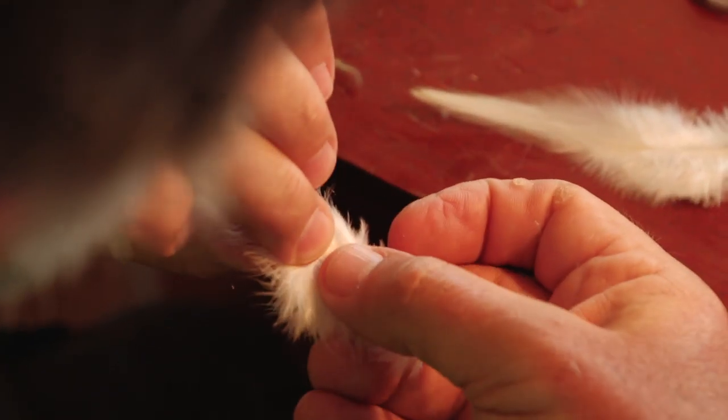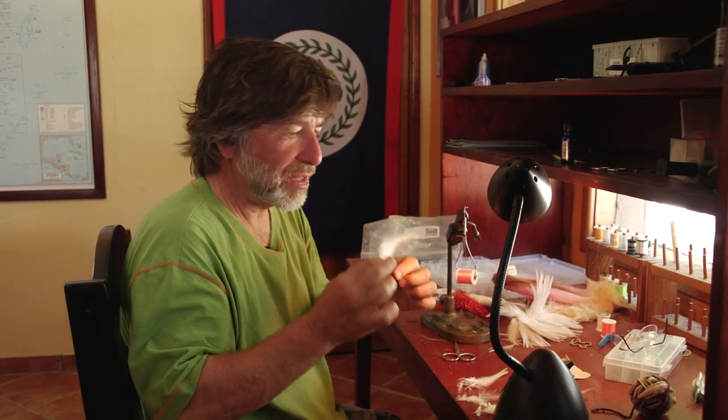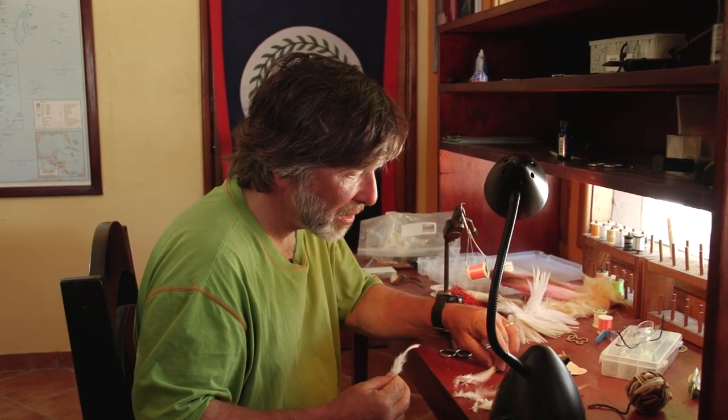There are two ways of putting these bunches together. One is with concave sides together so they're cupped — that gives you a slimmer fly that doesn't breathe as much. The other way is to put the convex sides together so the feathers flare out. For most patterns you want concave sides together, but for tarpon you want a fly that breathes and swims, so I'm going to put the convex sides together so the feathers splay out and give a pulsing motion in the water.